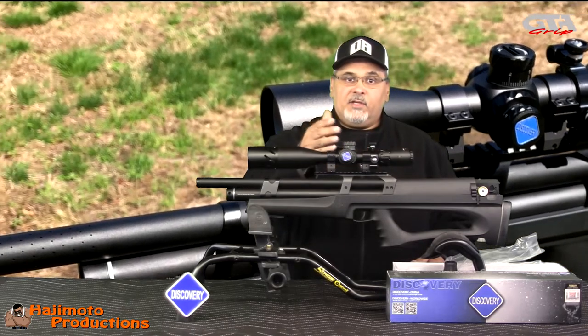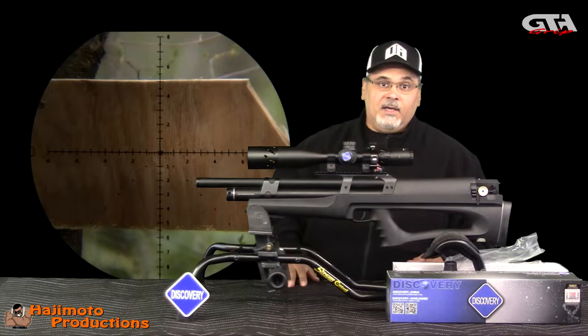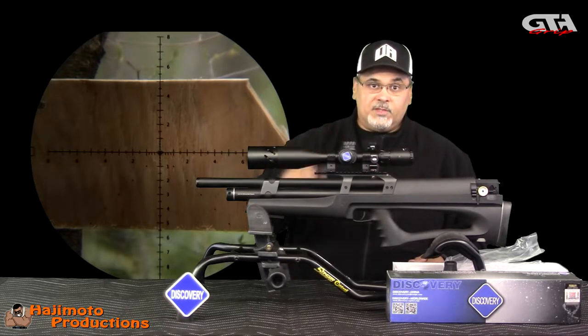So you'll be seeing as I shoot it, I'll show some video footage. When I'm actually shooting through it you'll see how she tracks and zooms in and so forth.